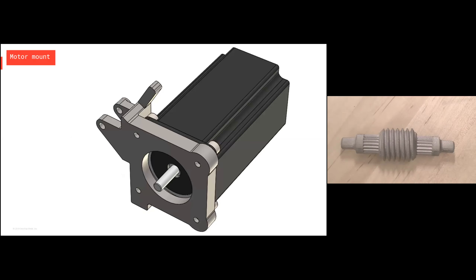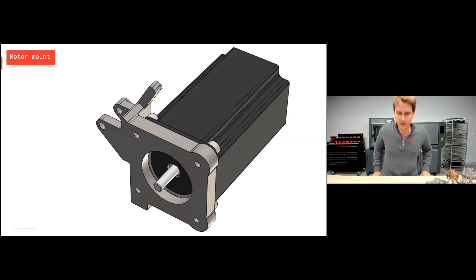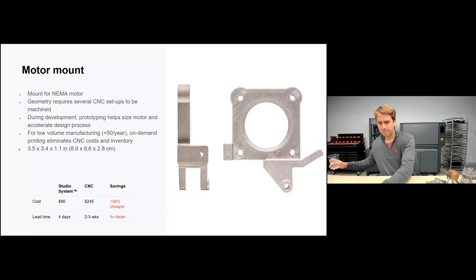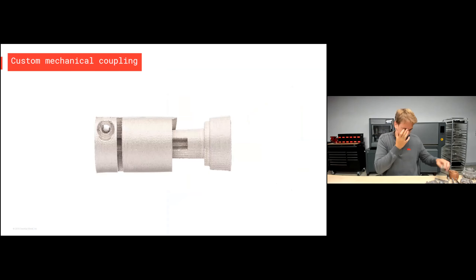Motor mount: as a student working on different projects, it's very common to need different motors for different assemblies, so different motor mounts are often required. This is a motor mount for a NEMA motor — it would have required multiple CNC setups making it beyond the ability of the students who designed it. This part was produced for just $56, taking about four days. Sending it out for CNC machining would have cost about $245 and taken two to three weeks — over 90% more affordable and four times faster than the alternative.